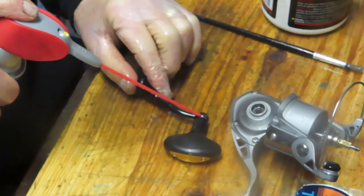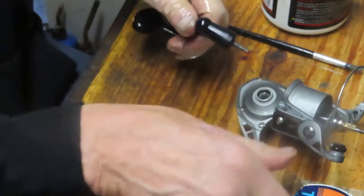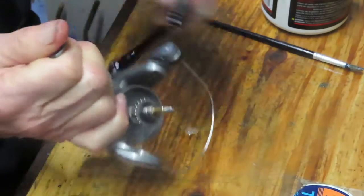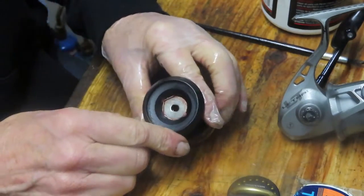A little bit of penetrating oil onto the seam of the knob — that's spinning nicely. Let's go ahead and put the handle back on.